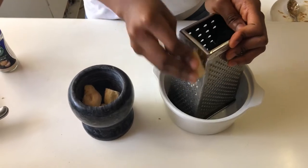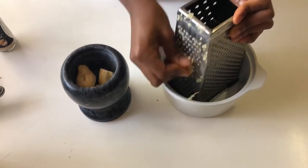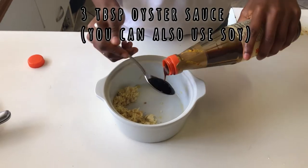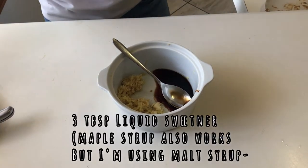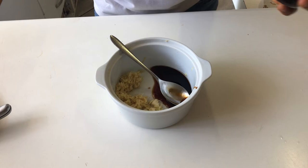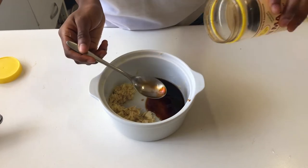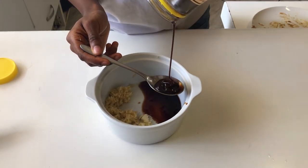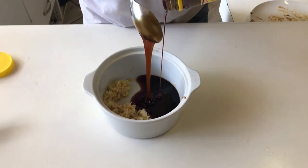Grating the ginger makes the flavor more potent in the sauce. Then we need three tablespoons of oyster sauce. This is the malt we're using — you can get it at your local Clicks or Checkers in the health section. We need three tablespoons of this malt.